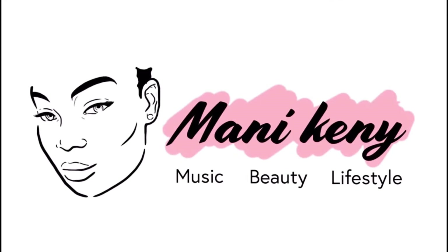Hey guys, welcome back to my channel, it's your girl Mani Kenny again. If you are new here, you're very welcome — pretty much part of this fam. I appreciate you guys as usual. If you're new here, click that subscribe button and join the family for more videos like this.